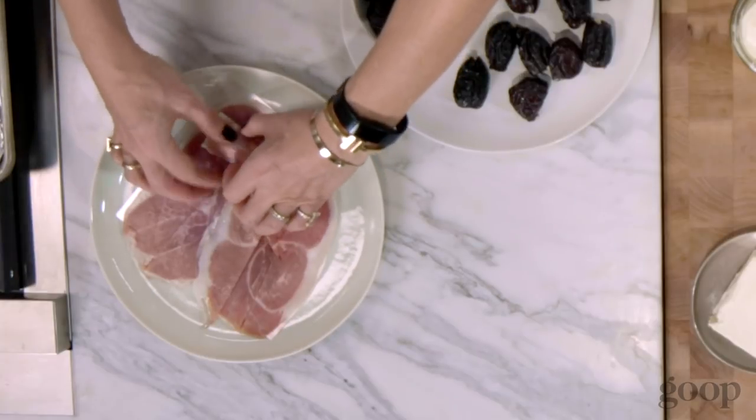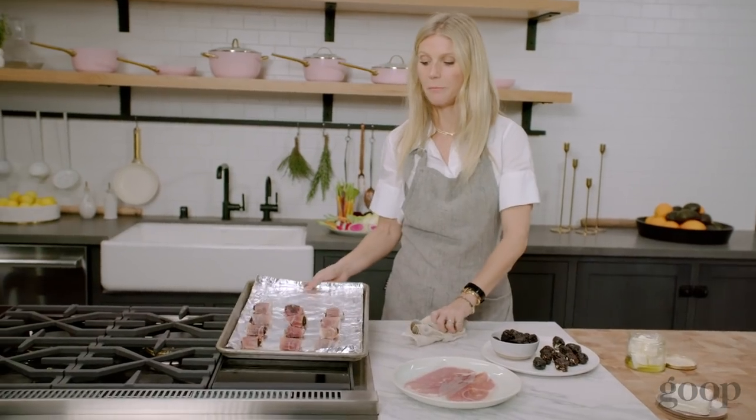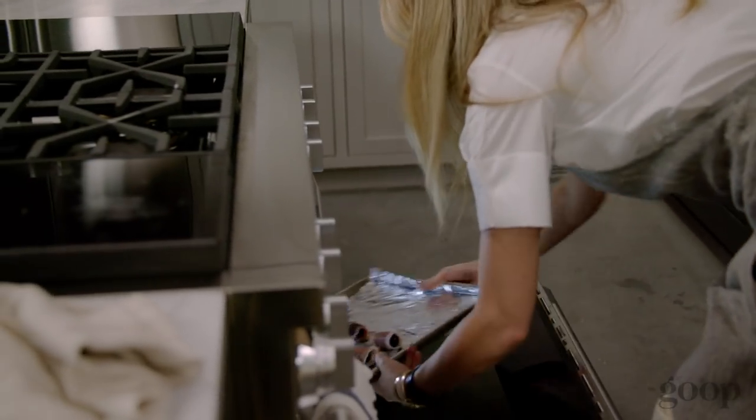Just make sure that when you're doing something that's really simple — it's only three ingredients — that the quality of the ingredients is really good. And now I'm gonna pop these bad boys in the oven.